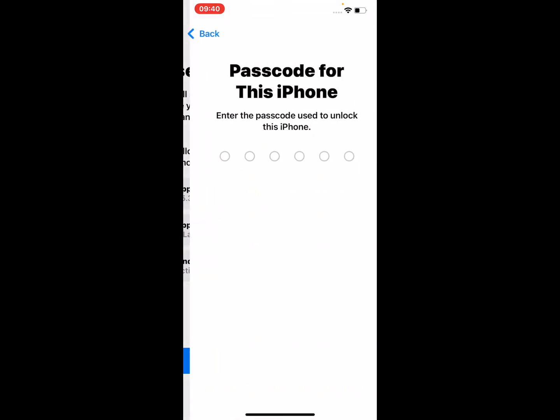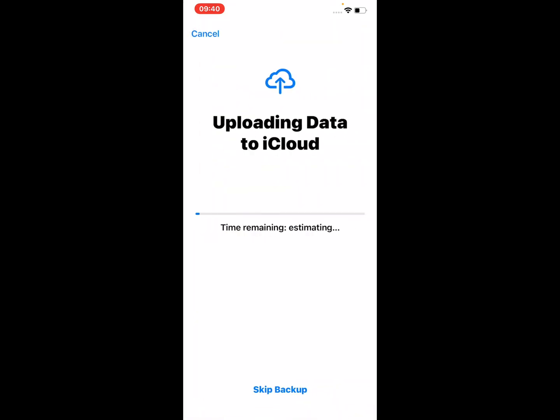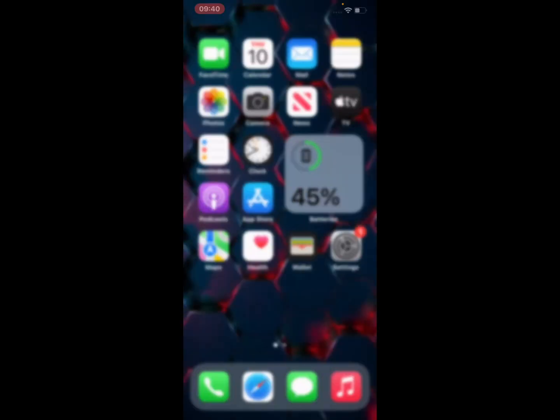Tap on Continue, enter passcode. Enter screen time passcode. You can skip backup, enter your Apple ID password, and reset your iPhone to fix this problem.